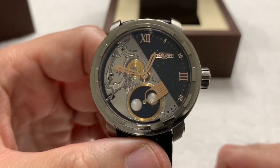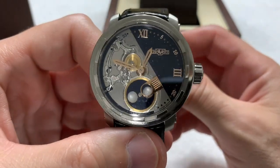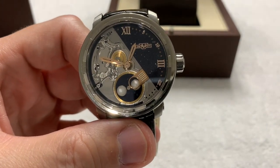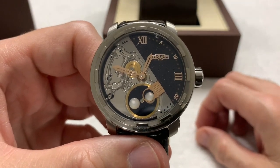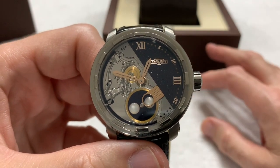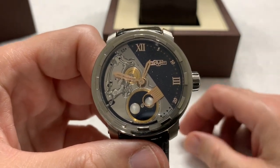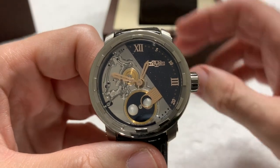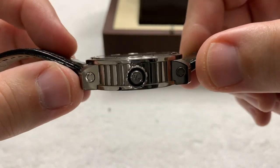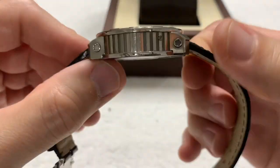It's a moon phase watch as well, like that one, but this one doesn't have a date complication. That Frederique Constant was a controversial watch — I got some very uncomplimentary comments about it; it just seemed to stir up a lot of angst. All kinds of criticisms about such a simple little 18-carat gold watch. But you take the bad with the good. This one shouldn't create as much controversy since it's titanium, not 18-carat gold.